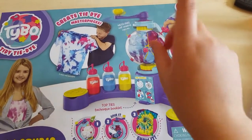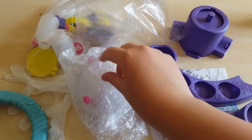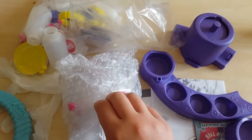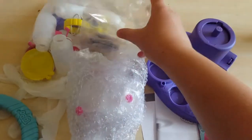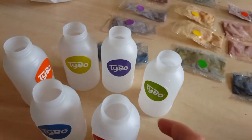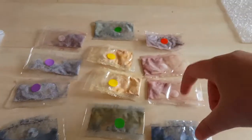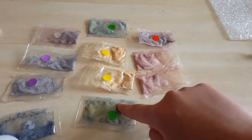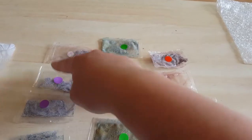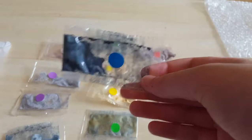Let's take everything out of the box and have a look. It comes with bubble wrap and actually a really a lot of stuff. I'm gonna take everything out of the plastic and show you what everything is. It comes with these bottles and you got to stick the stickers on in color order. It comes with two of each color: blue, green, yellow, orange, red, and purple.